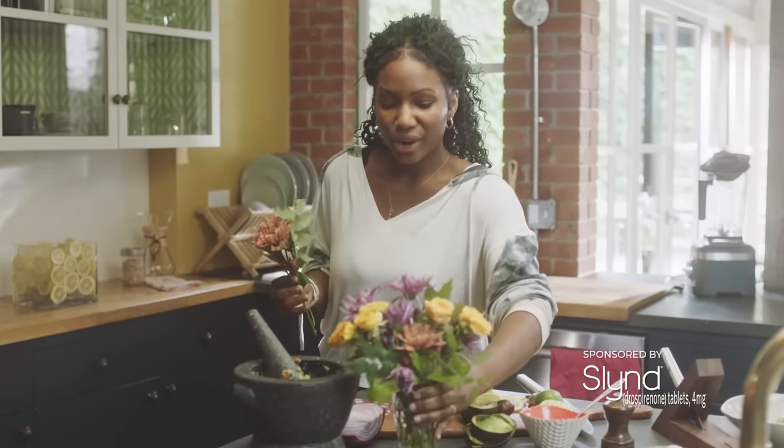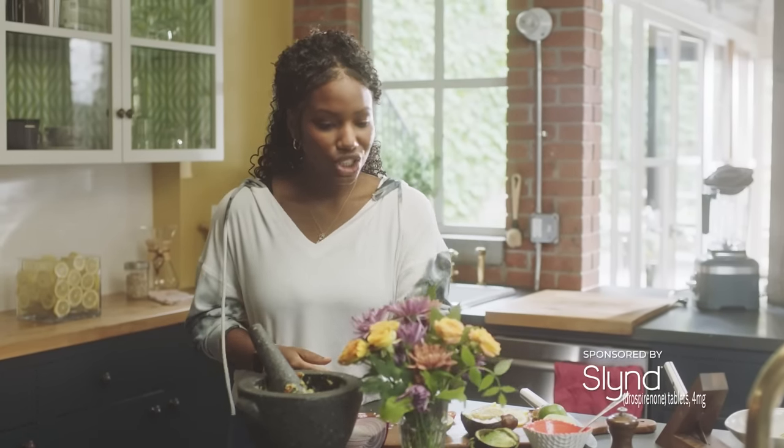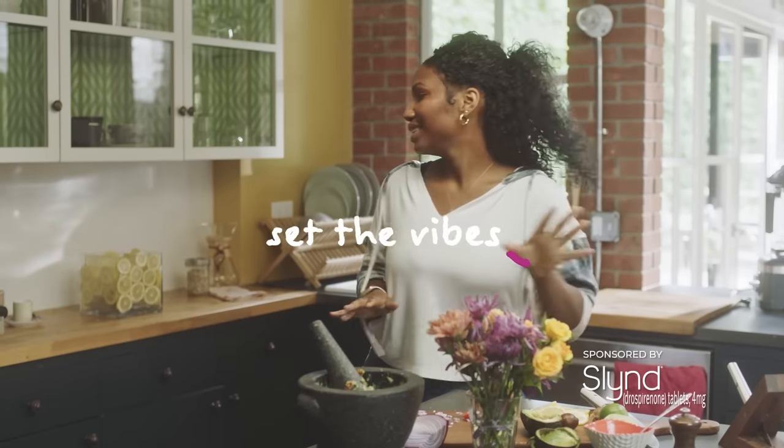I love flowers. They always just brighten up my day. I put some by my desk, I have some in the kitchen here. Try to make it look pretty — just liven up the place, set the vibes. Make your life fabulous.